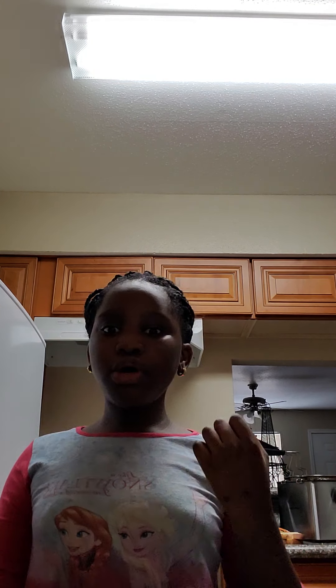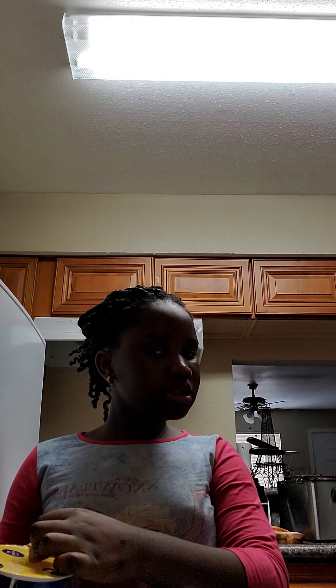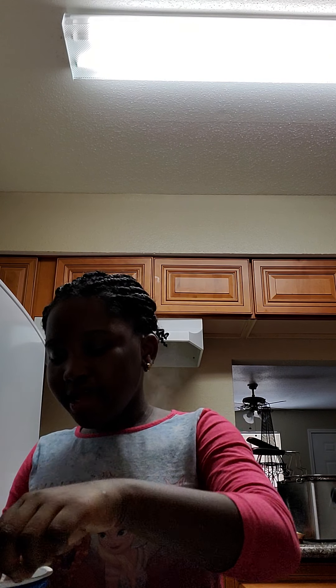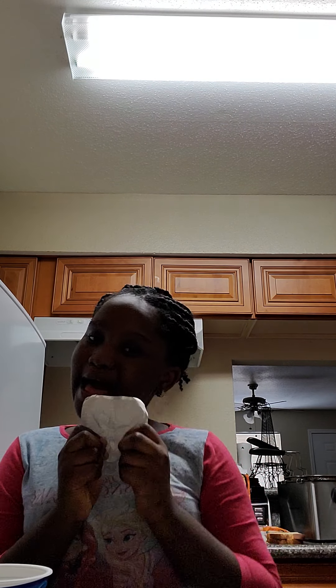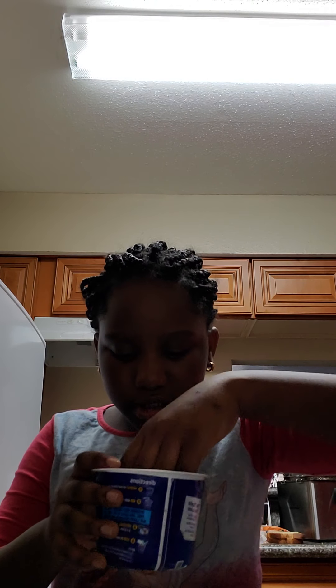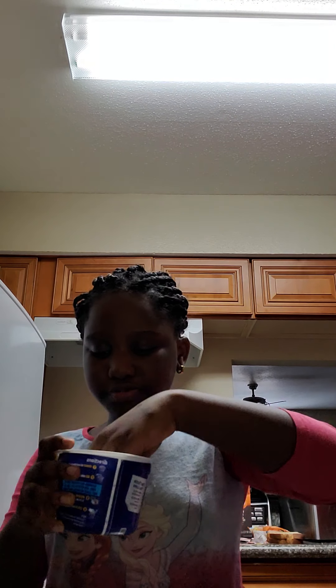Hey guys, we did another YouTube video about how to make macaroni. We did another video of how to make mac and cheese. Now we're gonna do it again because my brother and my other one. Let's get started today.